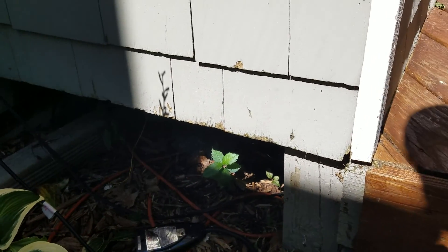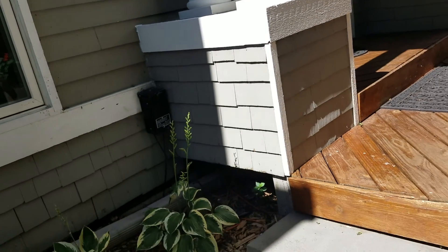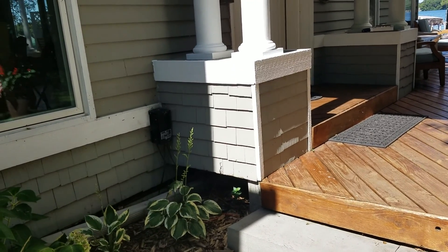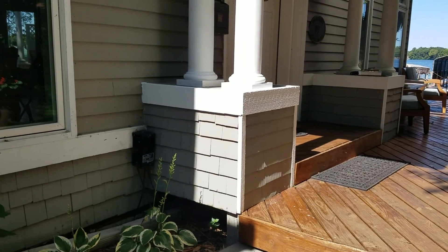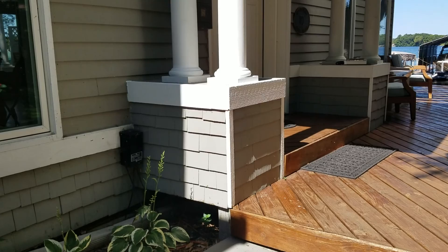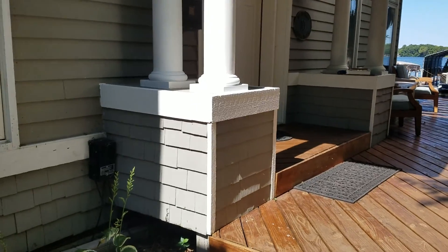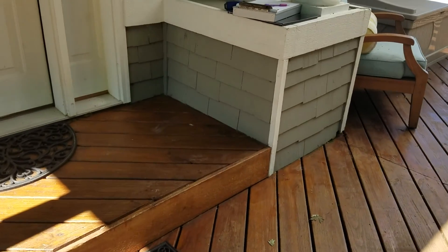One thing to notice is that underneath here it's hollow, so we need to get a small piece of angle iron to go across there. We're going to be using one-inch veneer on this — just something to help support it and keep it in place. Once we take off the shingles and the wood, we'll have to put backer board on it, lath it, and put a brown coat on it.